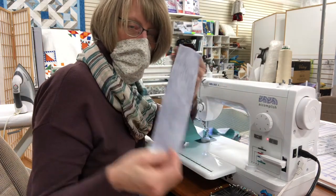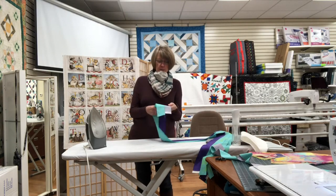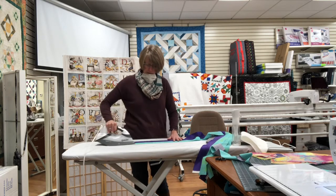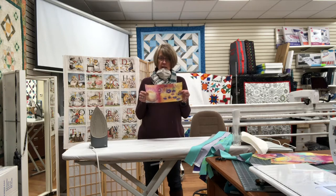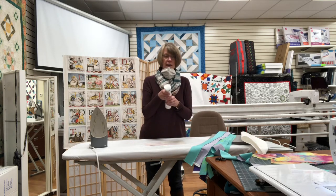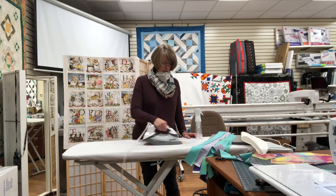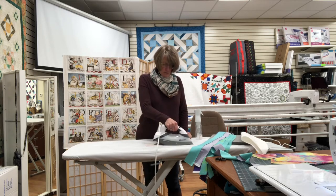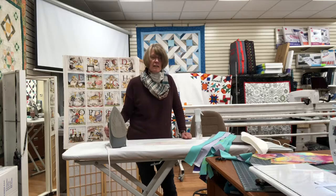Now I have eight sets of light and dark strips. I'm going to press those seam allowances — I've pressed mine to the dark side. Just press your seam allowance from the wrong side, then flip it over and press again on the right side so you have nice smooth strip sets. While you're here, take your center blocks and give them a press too. We have these continuous spray bottles that I fill with Best Press — they make spraying so much easier. No repeated pumping, just one or two pumps. Turn your steam off so you can iron it dry.